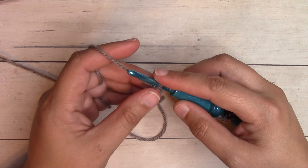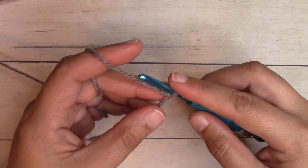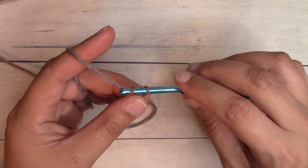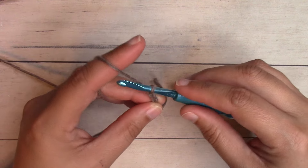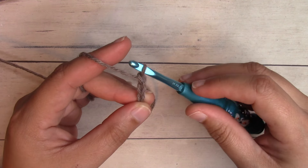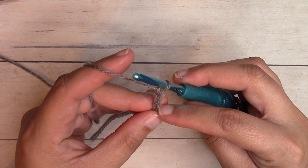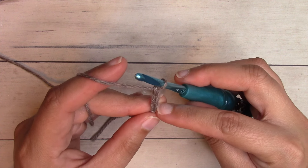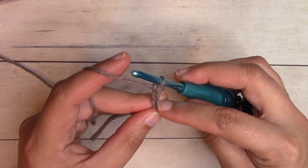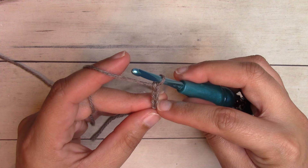We're going to start differently depending on the size we're working, but they all start with a beginning chain. Yarn over and pull through the loop on the hook — do that three times so you have three chains. Each V shape is a chain. If you're working the two to three pound size, we'll work our stitches for the first round into that very bottom chain. I'll show that first, then show the other two sizes. If you want to jump forward, pop down into the description box and click the timestamp.